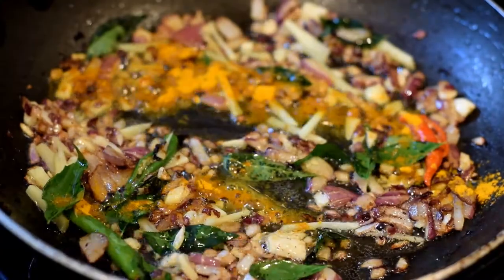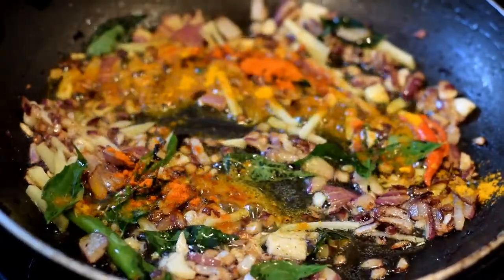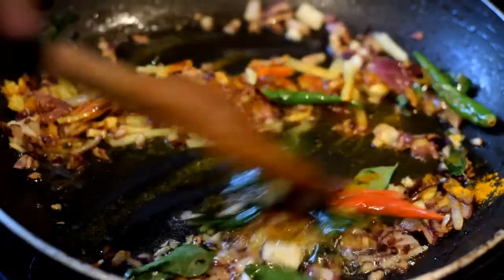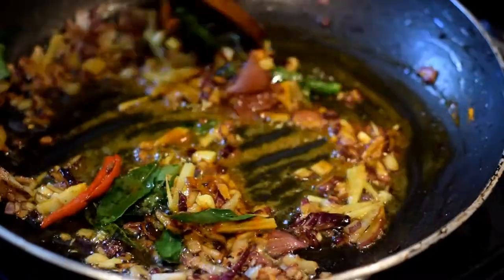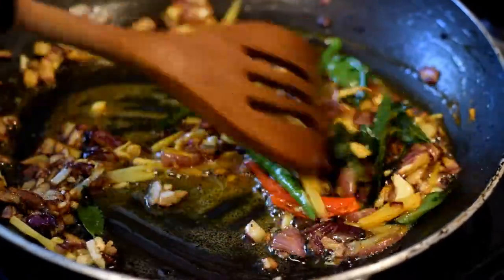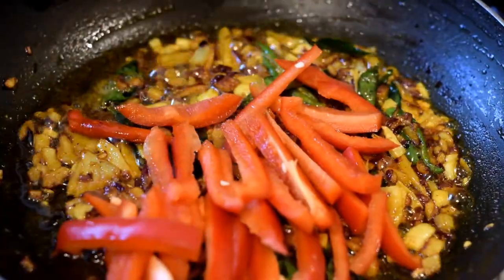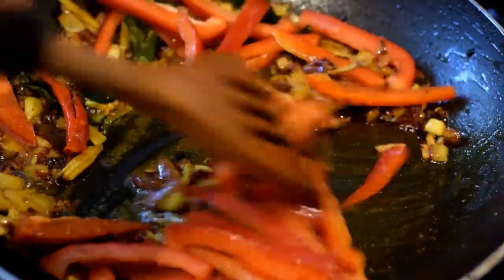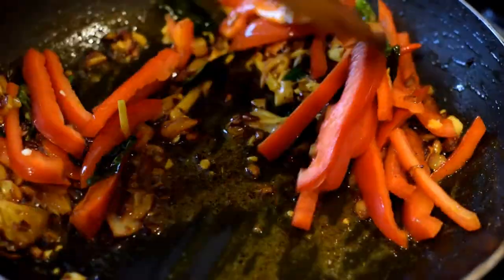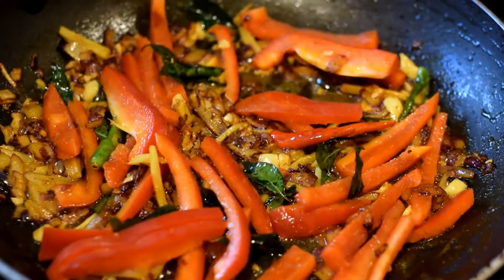Now add half a teaspoon of turmeric powder and half a teaspoon of chili powder, and blend it in. Make sure that the spices are well blended. Add the peppers and fry them for a minute, making sure you keep stirring.